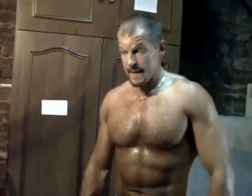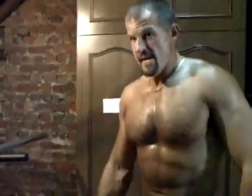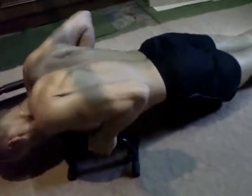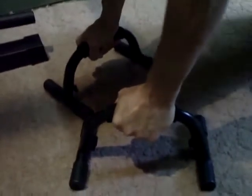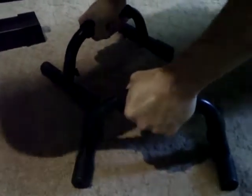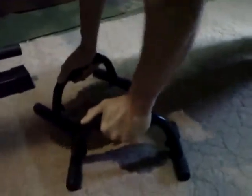On pourrait aussi essayer après une prise en supination. C'est parti pour les pompes avec les poignets dont je vous parlais — voyez il a pris une prise comme ceci, une prise bien serrée. Ni trop serrée, ni trop large : trop serrée vous allez vous péter les poignets, et trop large ça tape dans les épaules. Là c'est bien — le corps bien droit, bien linéaire.